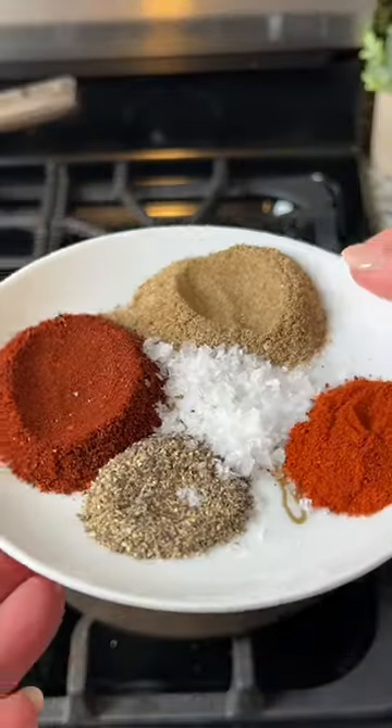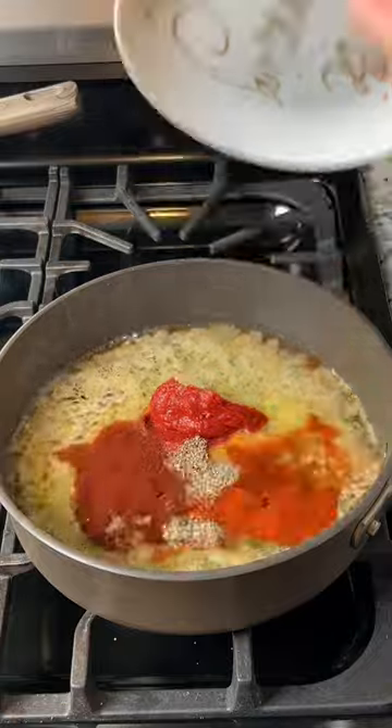For the seasonings you're going to add chili powder, celery salt, smoked paprika, and plenty of pepper.